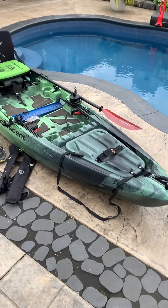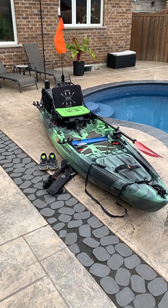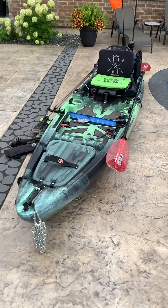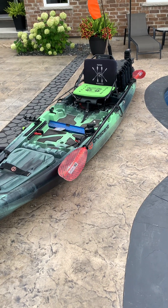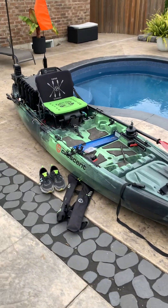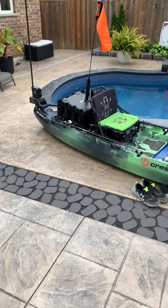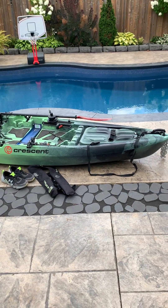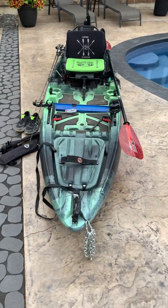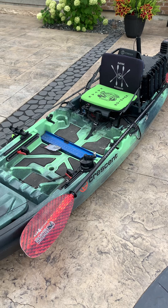If you're interested in this boat or any other Crescent kayaks, Live Outside in Bracebridge, Ontario has a complete line of Crescent kayaks along with Native, Bona Fide, and Old Town. They also stock all the Yak Attack gear you could ever want, Newport motors, and even a couple of Motor Guides if you have a kayak that would accept a bow mount.